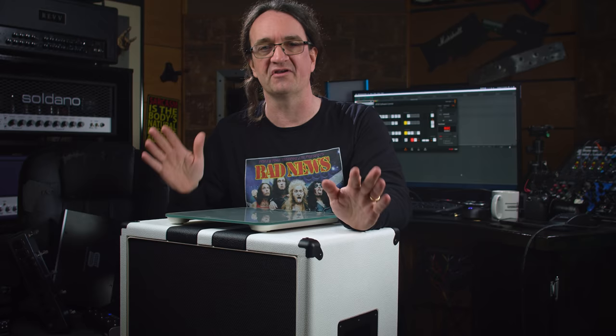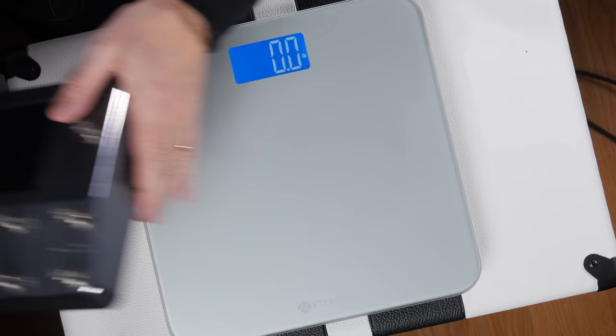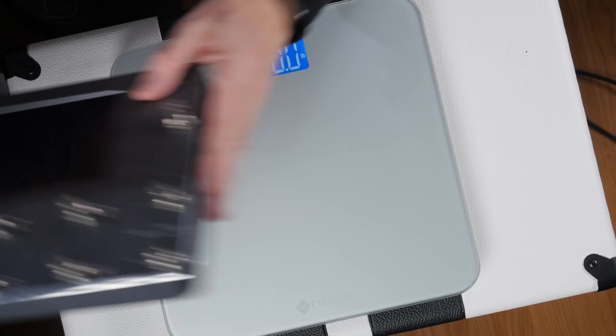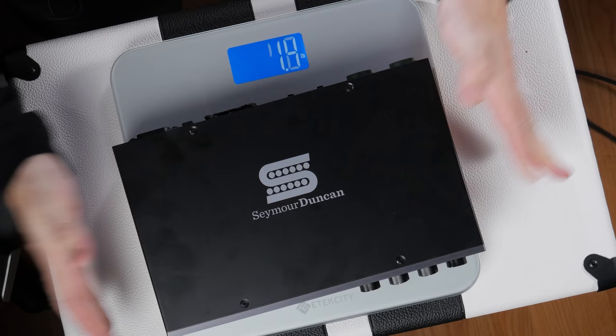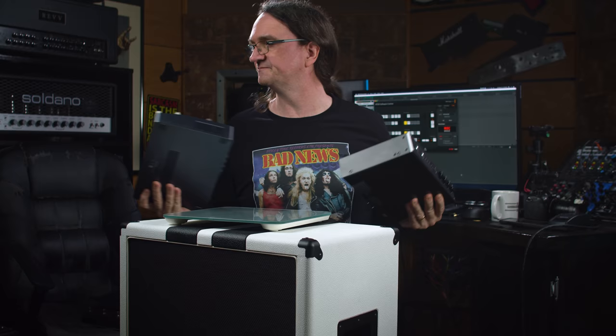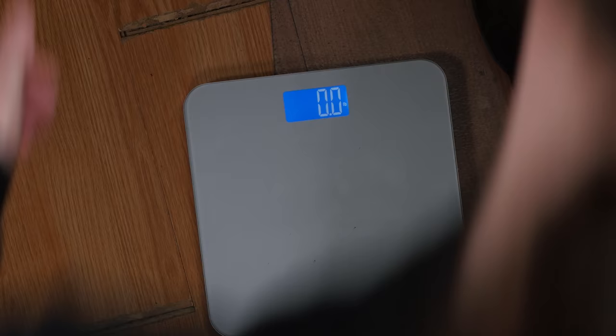The biggest concern with this entire setup is weight. So I pulled out my bathroom scale and I'm going to weigh the components. The Quad Cortex comes in at 4.4 pounds, and the Power Stage 700 comes in at 6.6 pounds, so we're looking at a combined weight of 11 pounds. These can easily fit into a backpack with no issues whatsoever. Now the cabinet itself weighs in at 59 pounds.